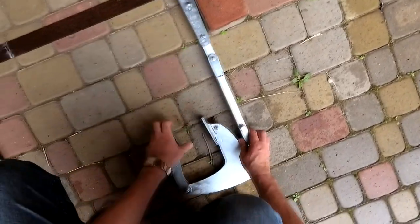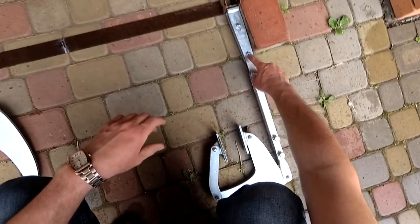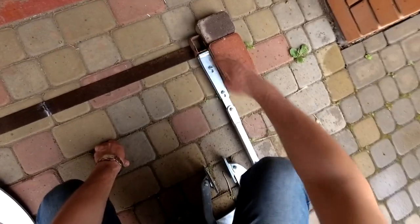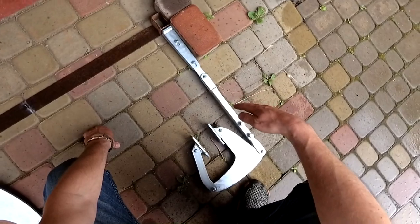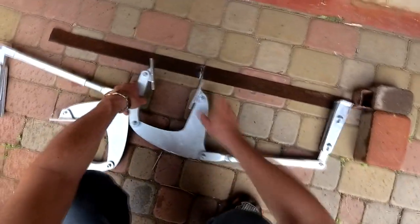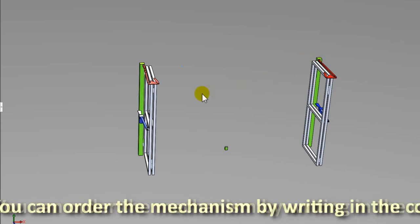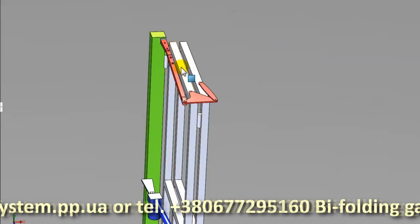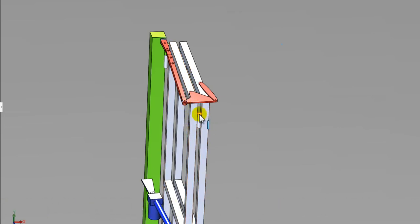If the rod is shortened, the opening angle of the sash increases. Conversely, when the rod is extended, the opening angle of the sash decreases. After completing the adjustment, it is necessary to securely fix the bolts. For the correct selection of the mechanism, you need to know the width of the opening, the thickness of your gate leaves, the diameter of the hinges, and the parameters of the supporting pillars.